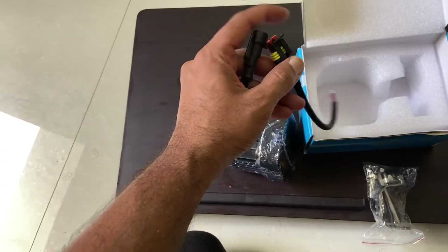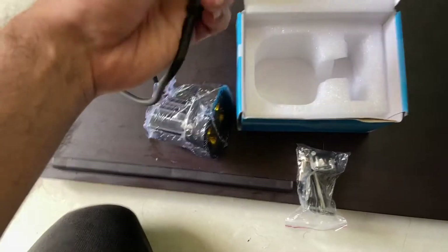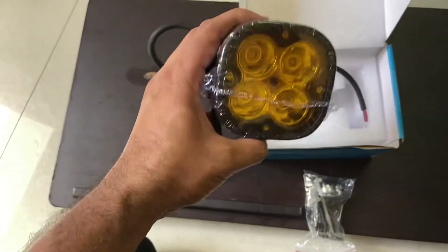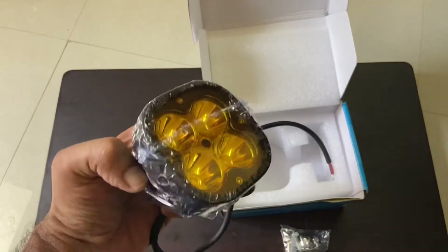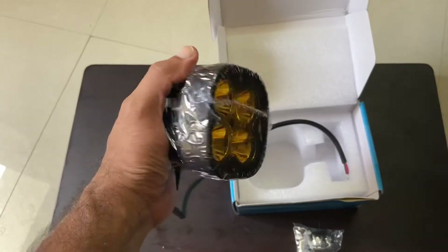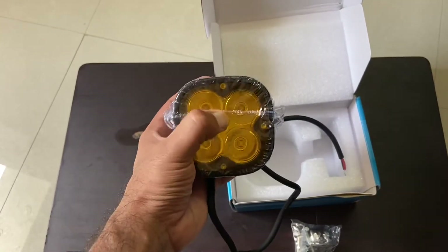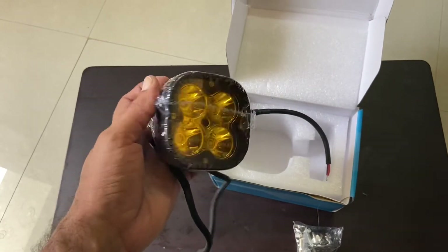This is a plug-and-play fog light. In case you don't use it, you can just remove the relay wiring and keep these fog lamps inside your house. The fog lamp price in the market is ₹3600, but we got it for ₹2600. In case you need it, let me know — I'll help you buy it.